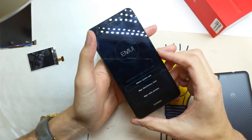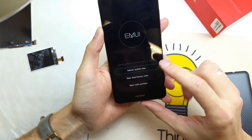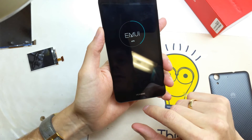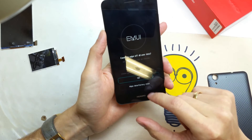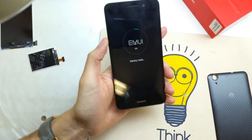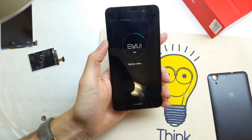Now we enter the secret menu. Choose first 'wipe cache partition' and second 'wipe data factory reset'. Select wipe data factory reset and the phone will start fresh with brand new software.